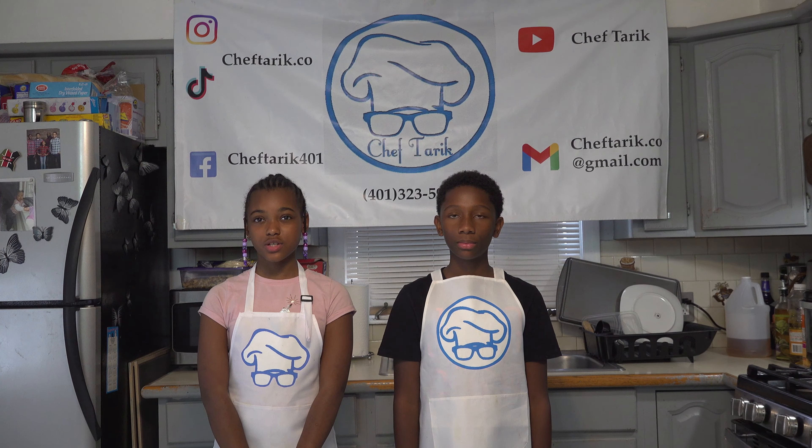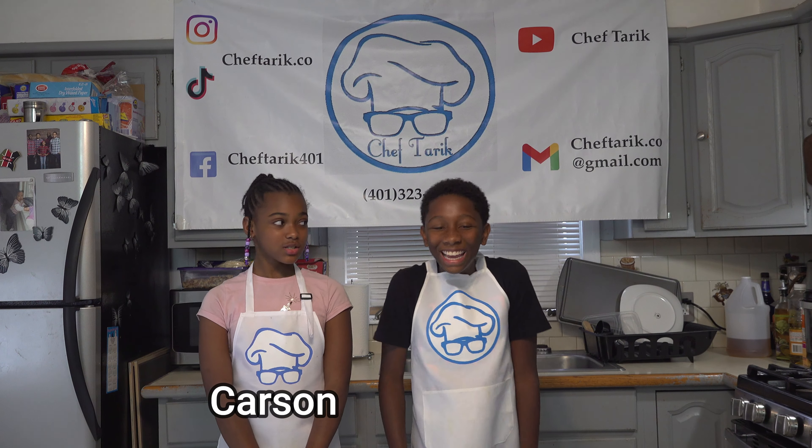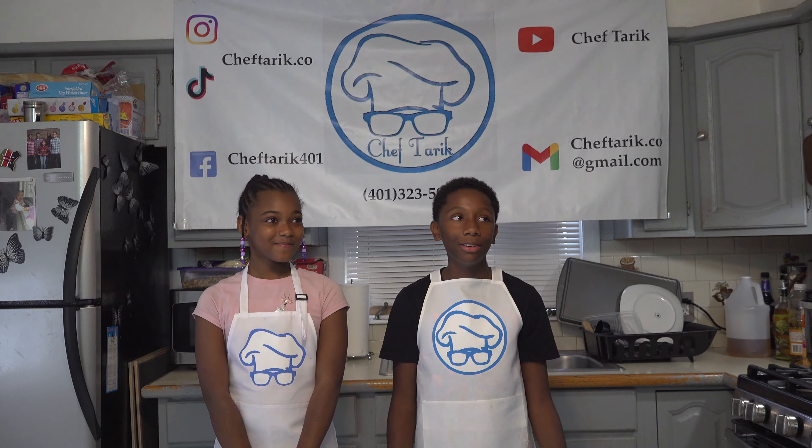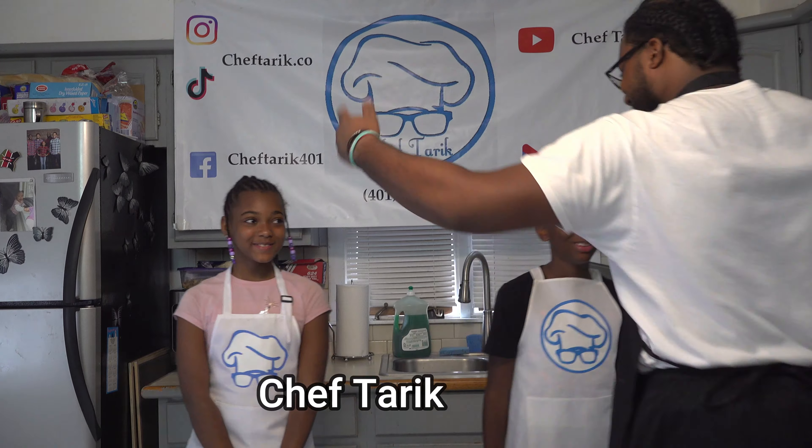Hi, welcome to the Saturday show. My name is Carson. And it's your boy — Fly Ride, you know what I'm saying? And Ryan. And Shatariq. Yeah, yeah. What's up, guys?